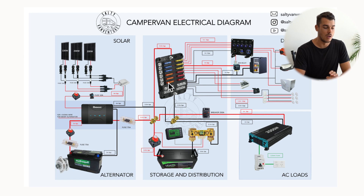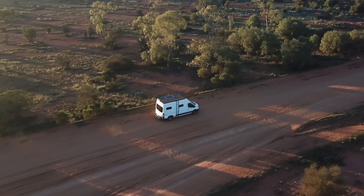Back to my inputs. My main inputs are solar and alternator power. I didn't connect shore power because we're not planning on staying at caravan parks where you plug in 240 volt shore power. Our main source of power is solar — we have 500 watts of solar on our roof, which I covered in another video. These are connected in parallel, and I'll go through why in a moment.